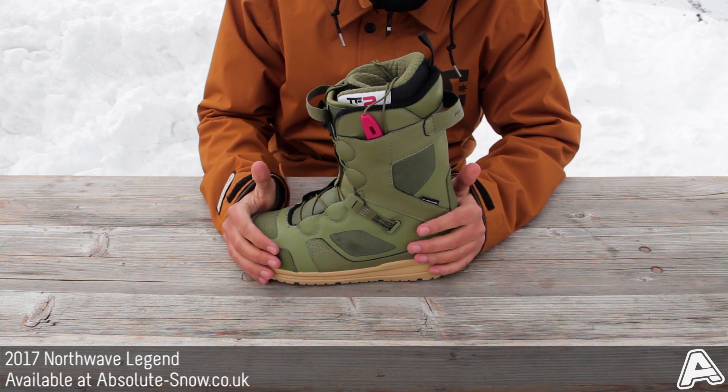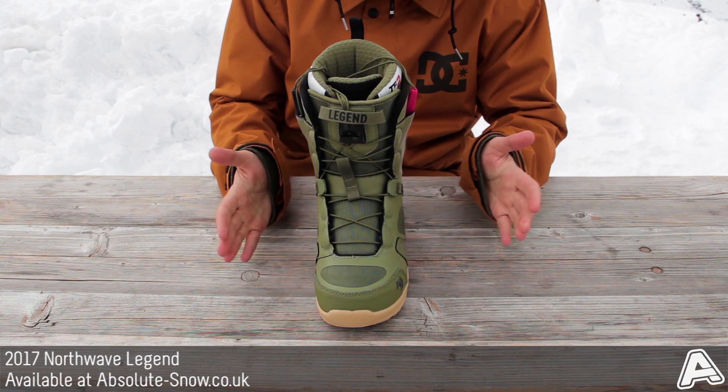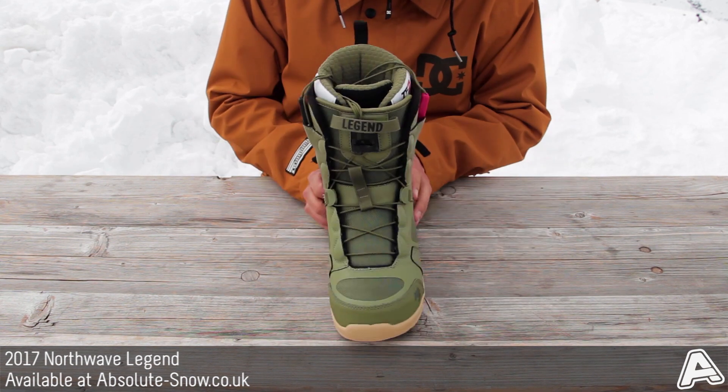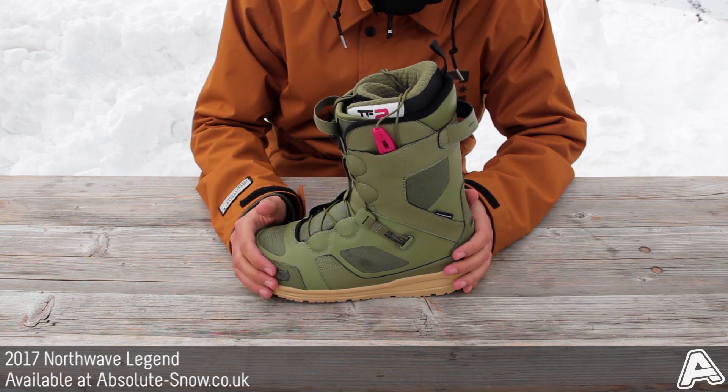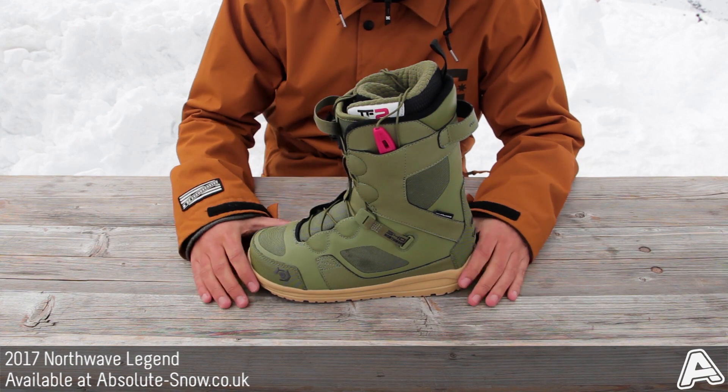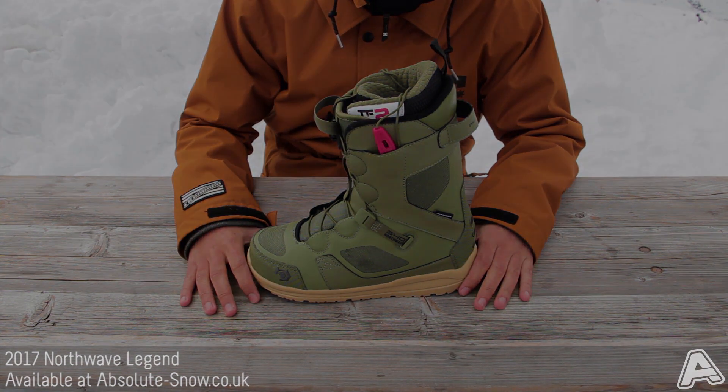It gives a great solid fit and is basically built for intermediate to advanced riders, though anyone of any ability can probably get on with it quite nicely. It's not great for jib or freestyle riding, but for an all-mountain boot this is pretty solid. This is the 2017 Northwave Legend SL.